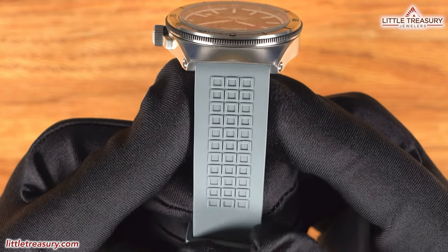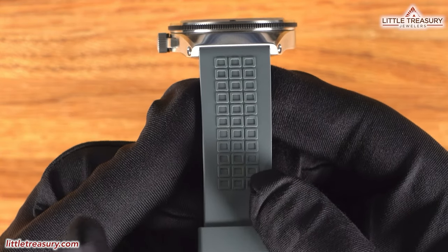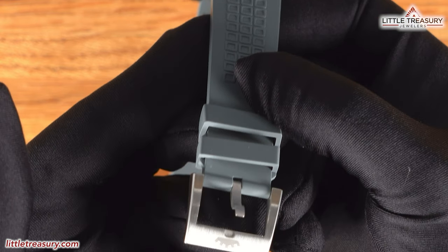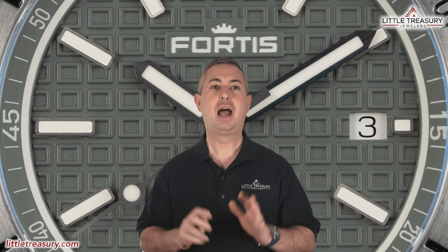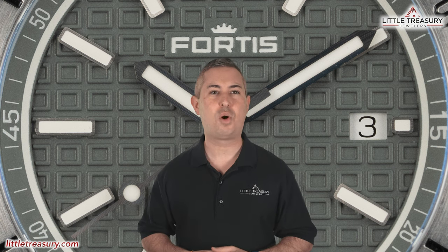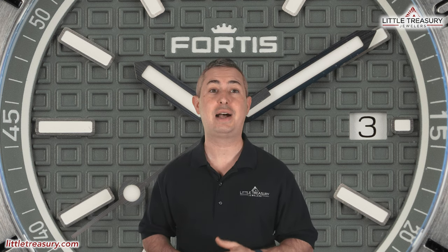The strap is in rockstone gray and has a larger version of the rounded square motif from the dial on it. Because the strap is supposed to connect you to nature, life, and the horizon, Fortis calls this the horizon strap. It has a pin buckle with the Fortis crown at the tip. The Fortis Marine Master M40 Rockstone Gray is 300-meter water resistant, is not a limited edition, and is ready to go on a wildlife adventure with you for $3,100.